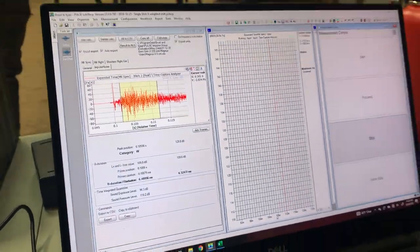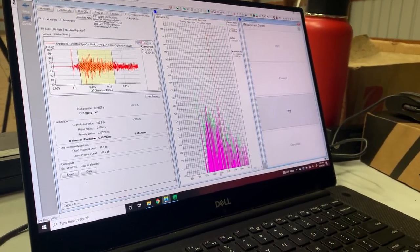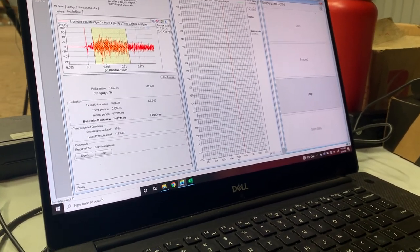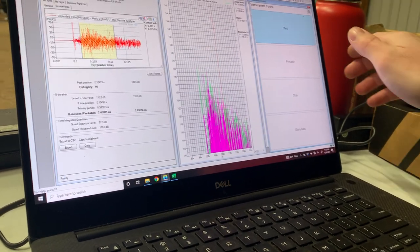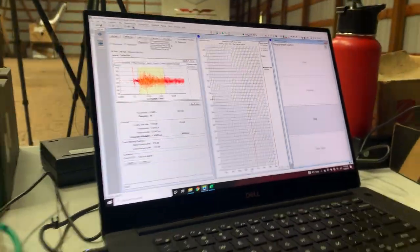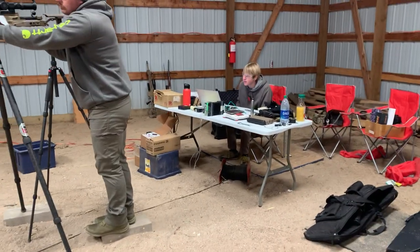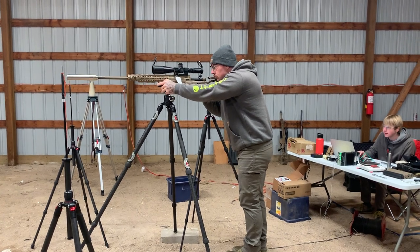There's a time window we're looking at after the exit event — we call it event one. 128.6. 130.5. 130. That's five shots.